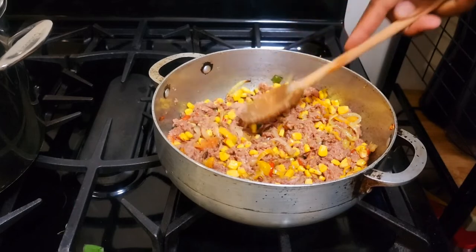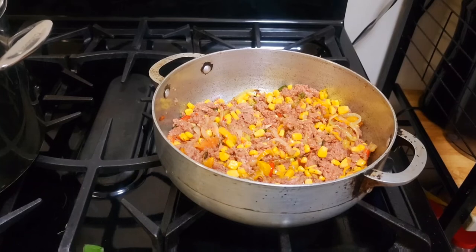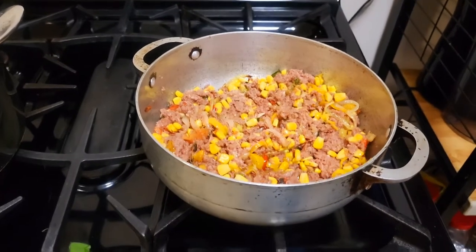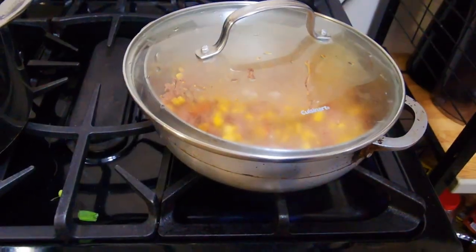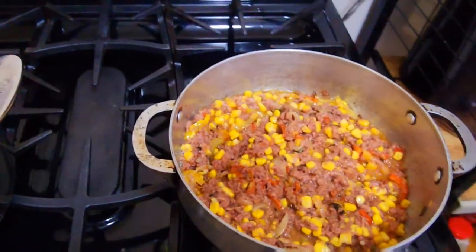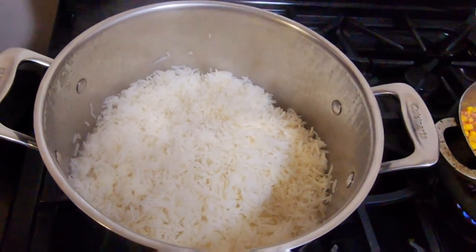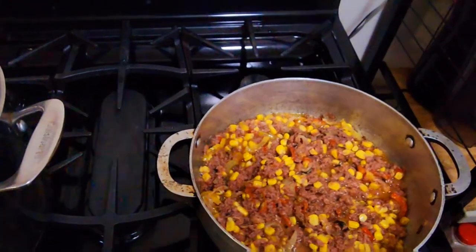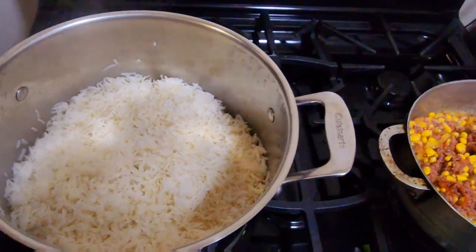Nice and delicious, nice and tasty — smelling extremely good. I'm now going to cover the pot and allow it to cook for about three minutes, then we should be done. Here you have it — my corned beef is now completed. To go with the corned beef we have white rice, and once you go corned beef, you have to go white rice. It's a great combination, very tasty, very delicious.